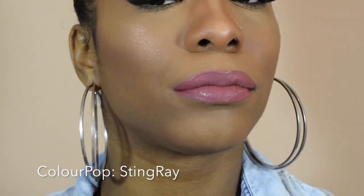You might think that all the shades I have look the same, but they're not the same — they just look very similar. So this shade right here is by Color Pop, and this is in the shade Stingray.